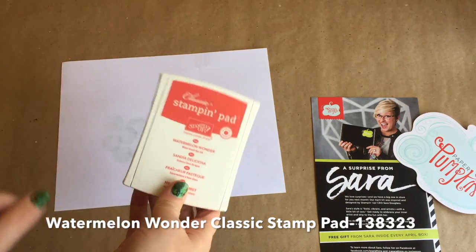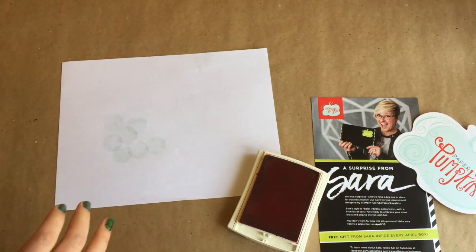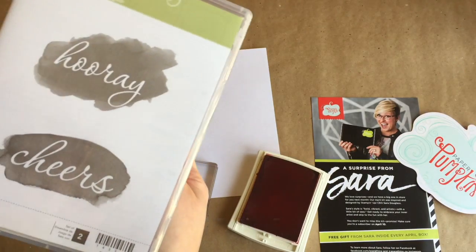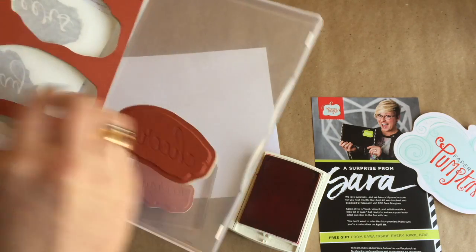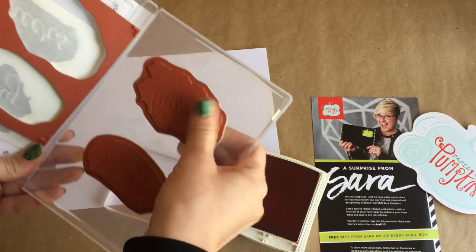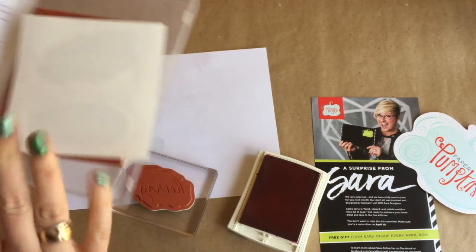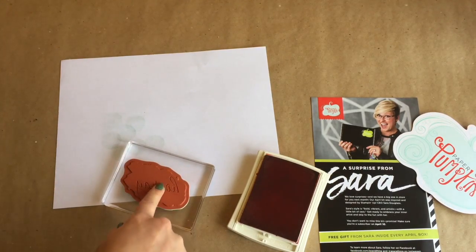First we are going to get out our Watermelon Wonder ink pad, open it, click it closed, and then we are going to use the stamp that says "Hooray" from the Reverse Words stamp set. These are clear mount stamps — they don't come with wood blocks, just the red rubber. What I do is peel the backing off and stick it to my case, so when I'm using it I just peel it up and stick it directly on my clear block.